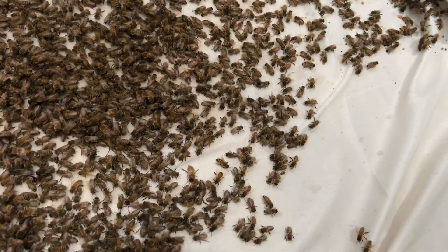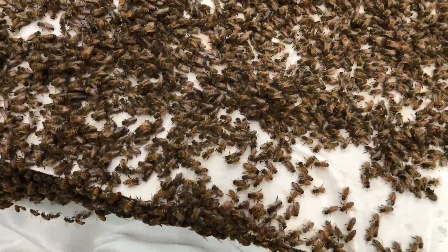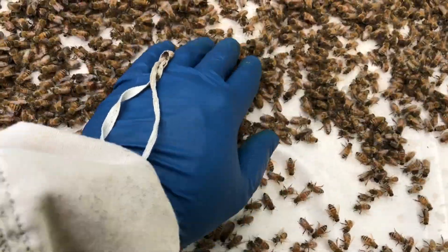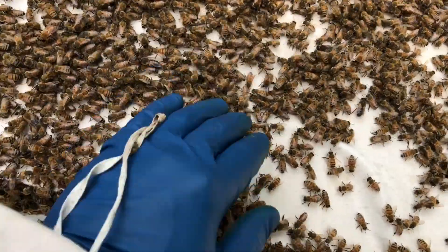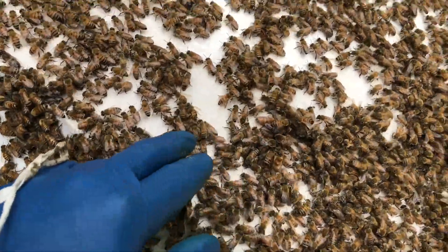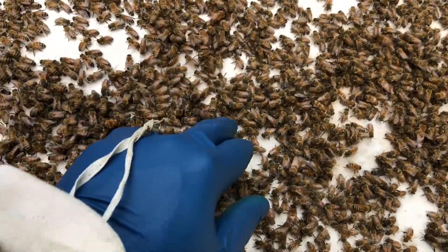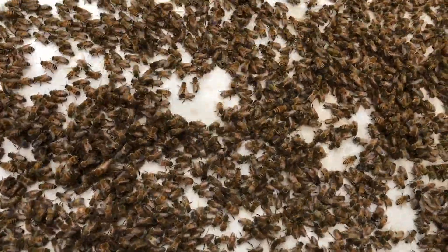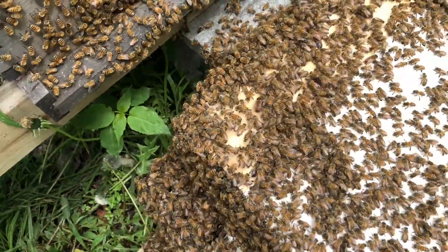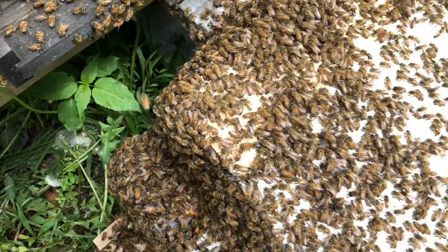I'll look for the queen a little bit. I have to assume the queen would be getting some attention if she was down here. So all the flying bees — look at how they're pouring out of that.